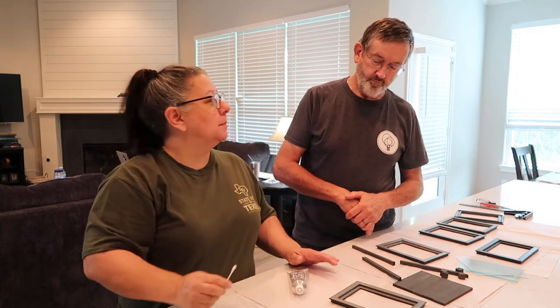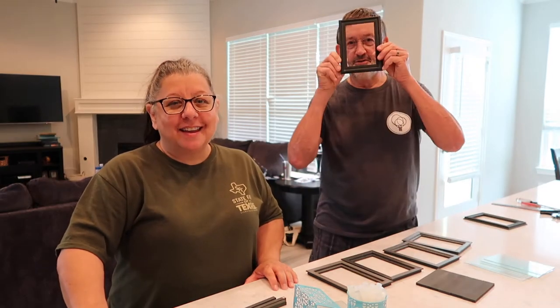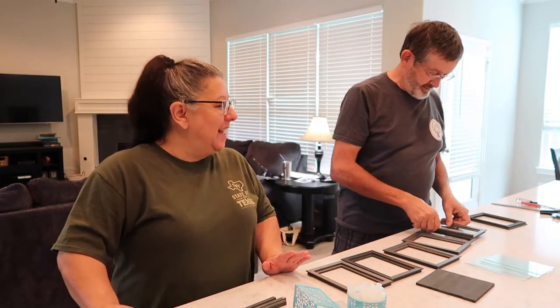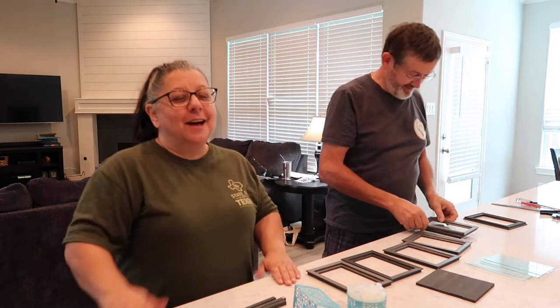Hey everybody, welcome to Our Great House Vlogs! I'm Lisa, I'm Marvin, and today we're gonna be making a lantern.